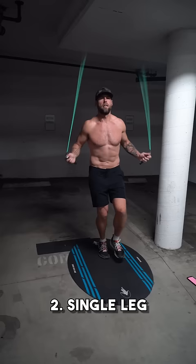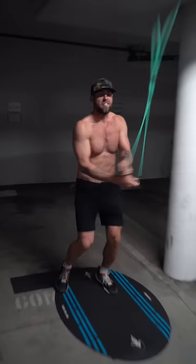Regular bounce. Single leg. Run in place. Side swings.